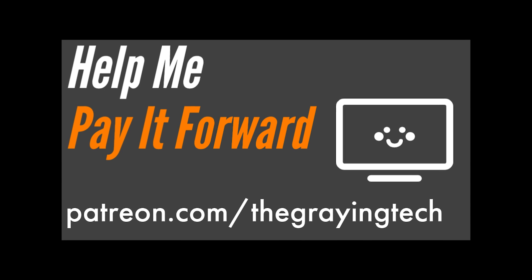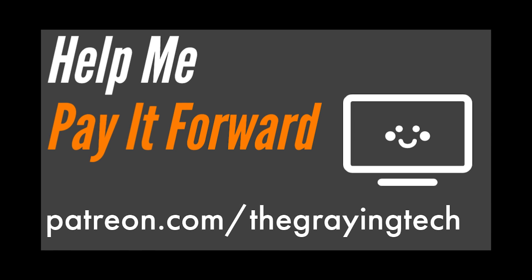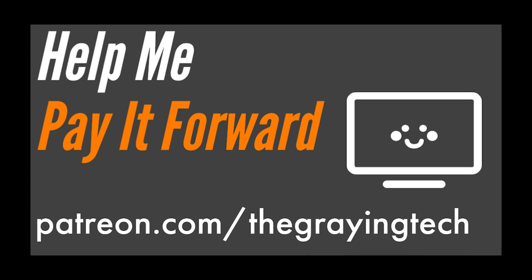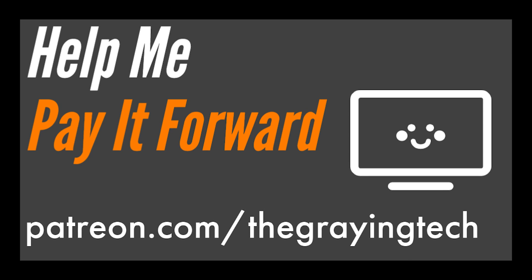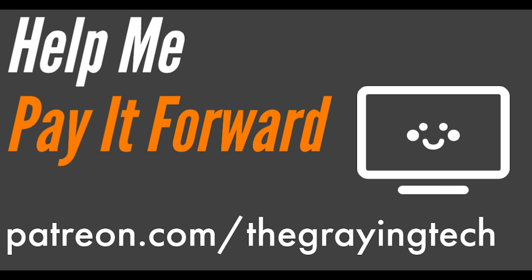If you enjoy gaming performance content, consider clicking that like button, maybe even subscribing. If you're already a subscriber, please visit patreon.com/thegrayingtech to learn how you can help me pay it forward.